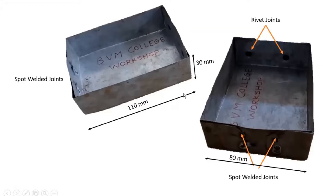Since the length of the object is 110 mm and height is 30 mm on both sides, the total length required is 110 + 30 + 30 = 170 mm. Similarly, the total width is 80 + 30 + 30 = 140 mm. So the final sheet dimension required is 170 mm by 140 mm. We will select a slightly larger sheet of 180 by 150 mm and remove the excess material to get the exact dimension.